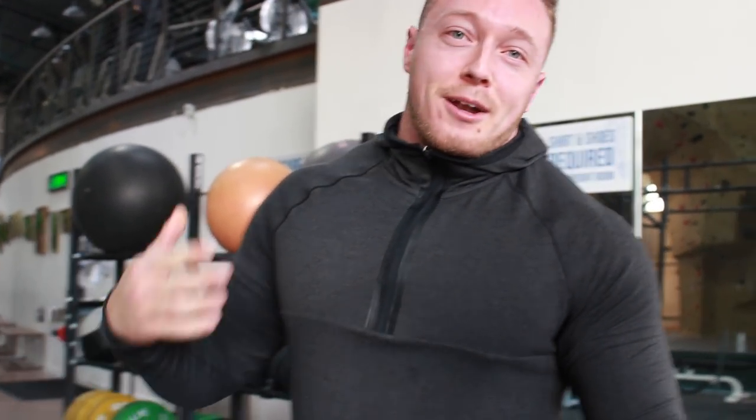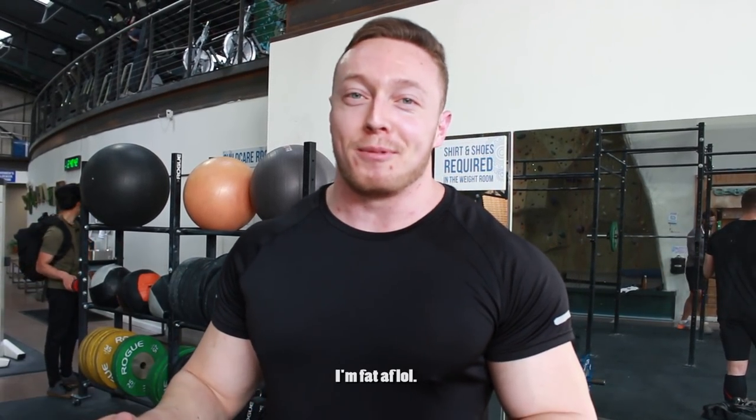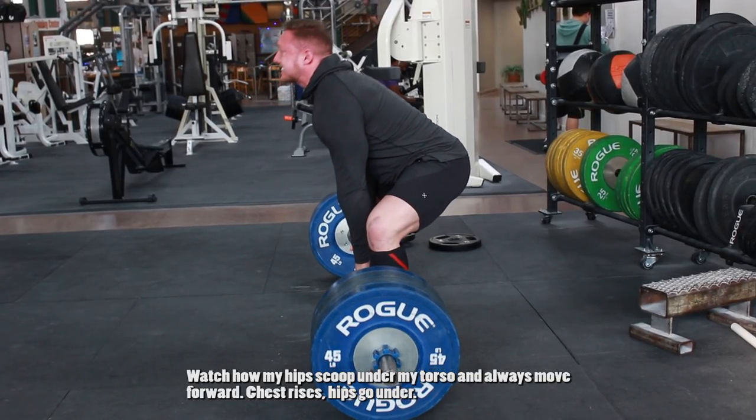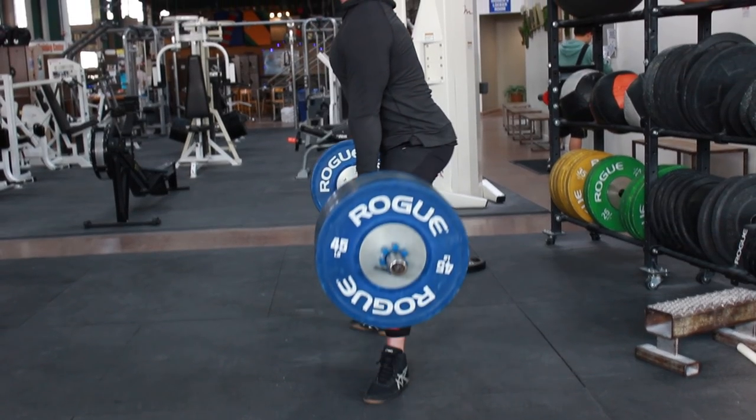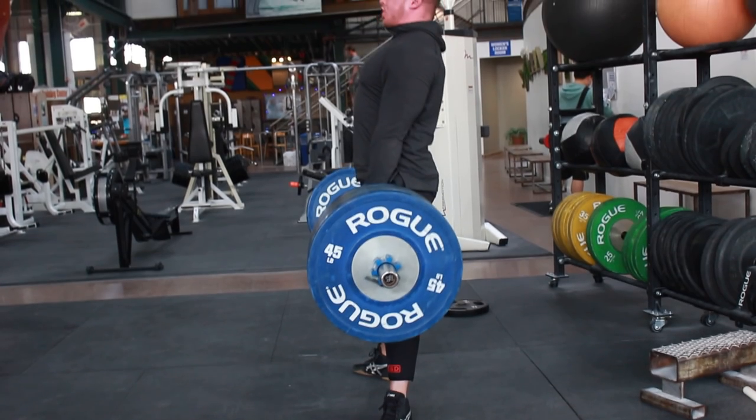That's what pulling the slack out looks like — I'm out of breath. Three reps to me is cardio. So that was pulling the slack out. Now what you'll notice if you watch that video from the side again: my hips always scoop under and forward. What I'm trying to do when I lean back and leverage that slack into my system, I'm also trying to aggressively jam my feet into the ground and squeeze my glutes. A lot of people talk about using their glutes in their deadlift. The reason these go hand in hand is because when you pull the slack out, it makes it a lot easier to actually use your glutes, because you can tension the legs into the ground.